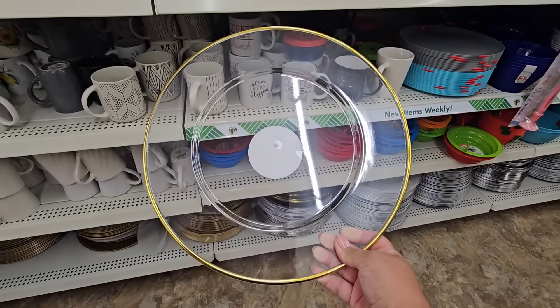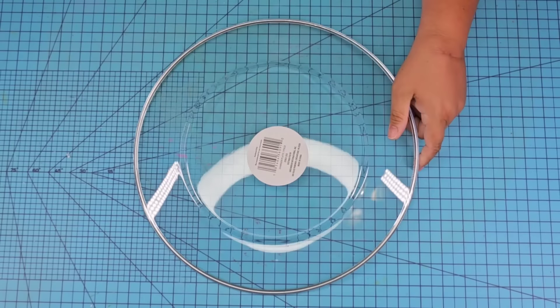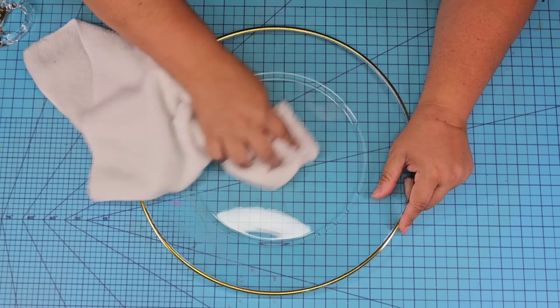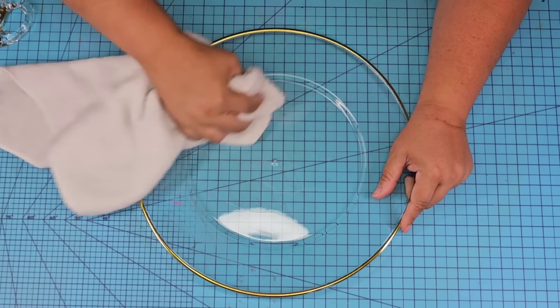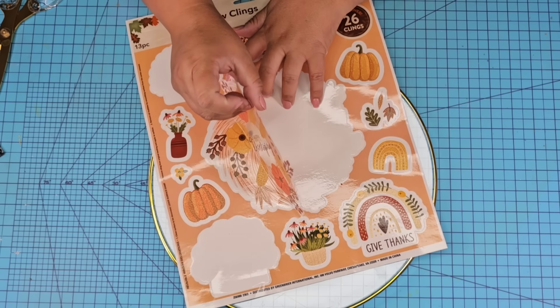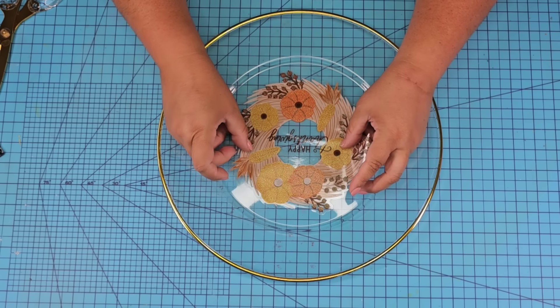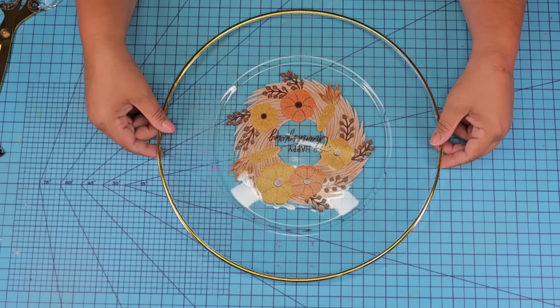For this next Dollar Tree DIY craft we're going to take this clear plate — it looks like glass but it's actually clear plastic. I'm going to carefully remove the sticker from the back using my heating tool on a lower setting so it doesn't melt the plate, and then dust it really well. We're going to use another one of those window clings. This one says 'happy Thanksgiving' — I know we're far away from Thanksgiving, but I just want to give you the idea that you can use these clings in such fun ways with these plates. I'm going to center it and remove any bubbles using a towel, which glides through and removes those bubbles really well.